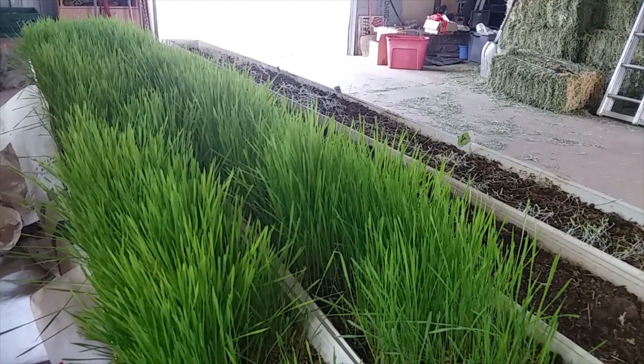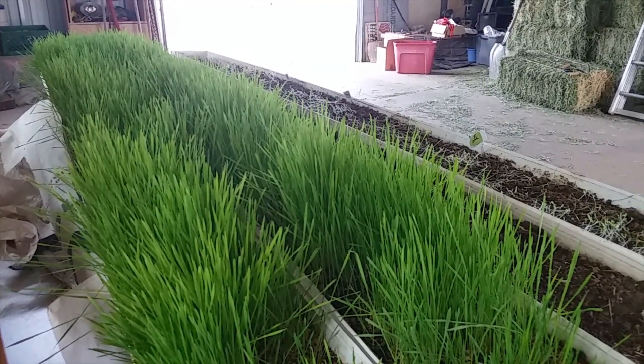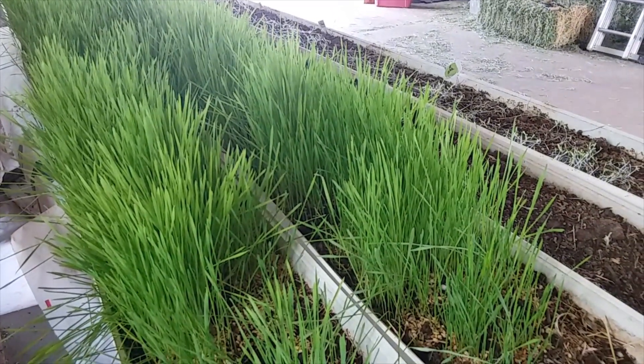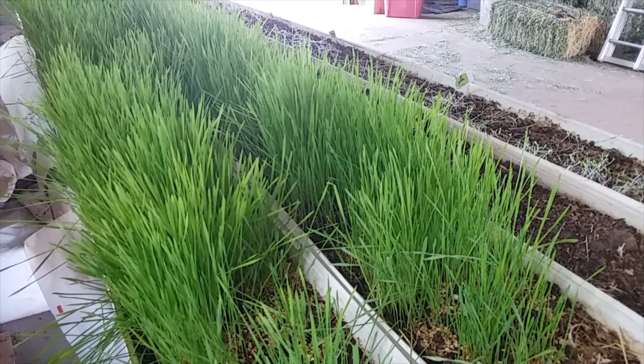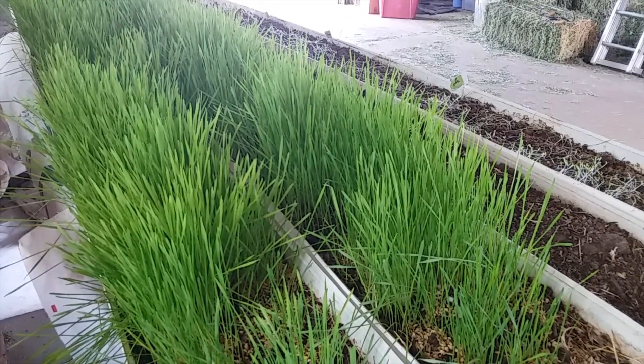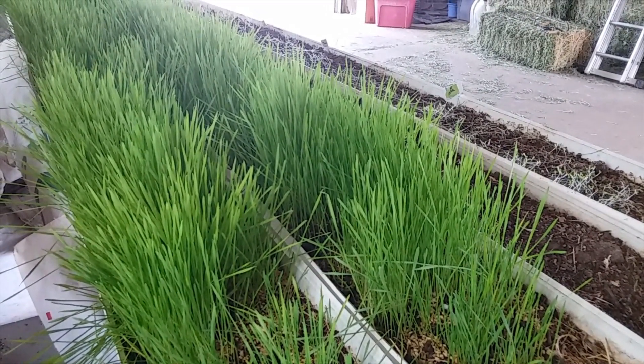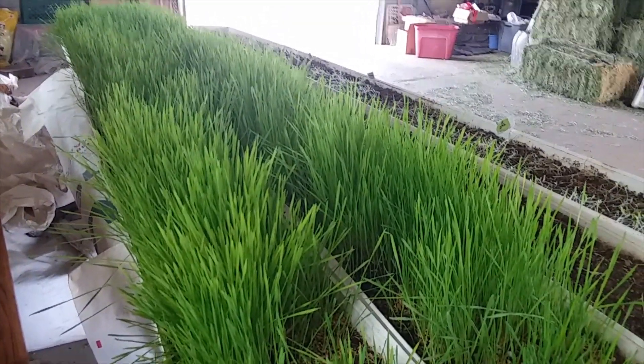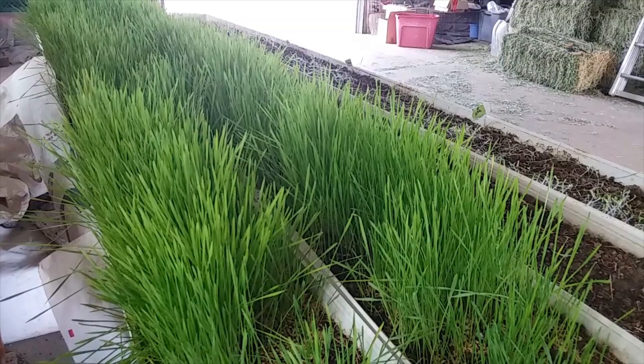I soaked my seed overnight on the 8th, put it in the trays on the 10th, and today is the 18th. So in 10 to 12 days I have feed that is ready to actually feed. I'm going to trim this because — unlike the water system where I would normally roll it up and take it out like sod — I can actually trim it with scissors.